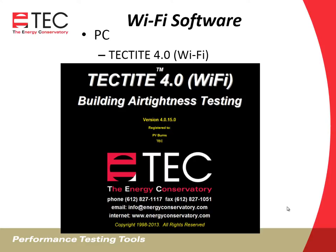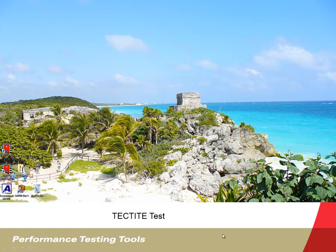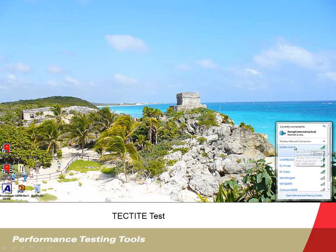The PC software is Tektite 4.0 Wi-Fi. To connect your PC, on your laptop computer select and connect to the TEC Wi-Fi Link wireless network. The network will be named DG700 followed by the serial number of the DG700. The first time you connect to this network, you'll be asked for a password security key — it's always TEC Wi-Fi 12. Then connect to the DG700 with its serial number and open up the Tektite software.